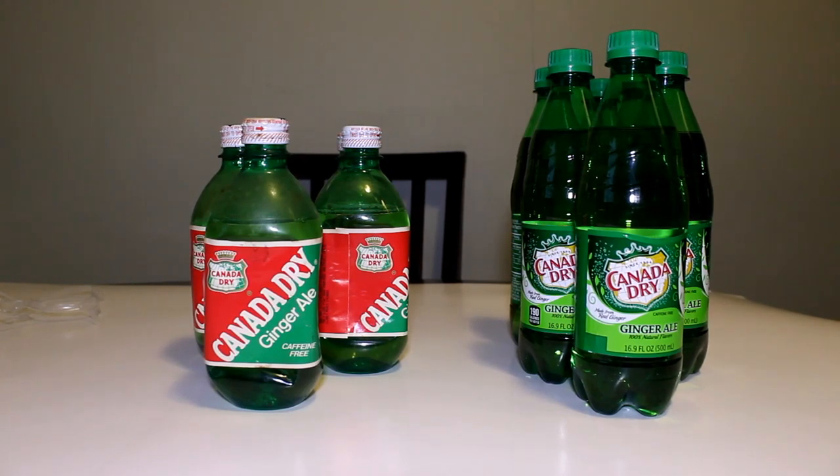Hey everyone, today's video I'm going to be comparing Canada Dry products. The ones on the left are from the 1980s and the ones on the right are brand new that I just bought from the store.